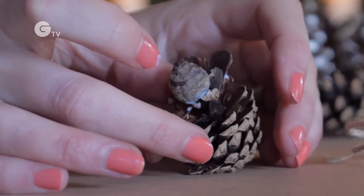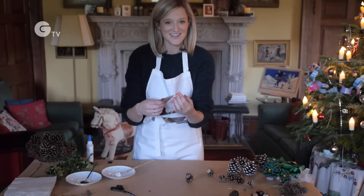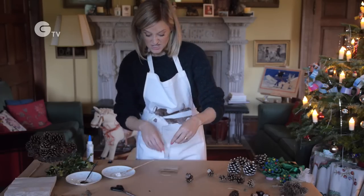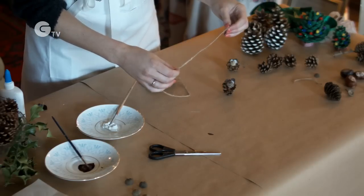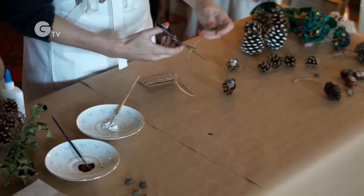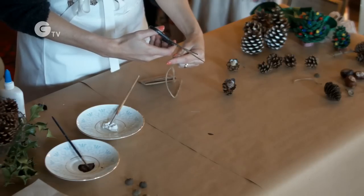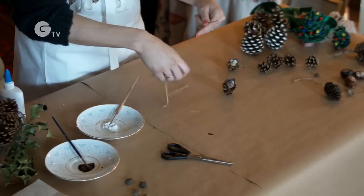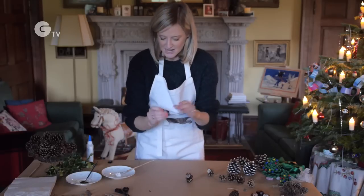Now we're going to do the tail. You can use twine for this — just measure out how long you want the tail to be. You could even use a bendy twig if you wanted to, and just wind that around your finger to get the shape, but today we're using twine, so cut it to the length you want.